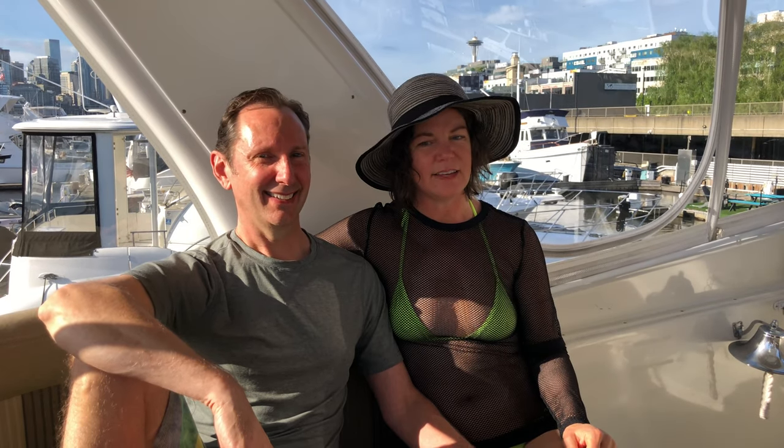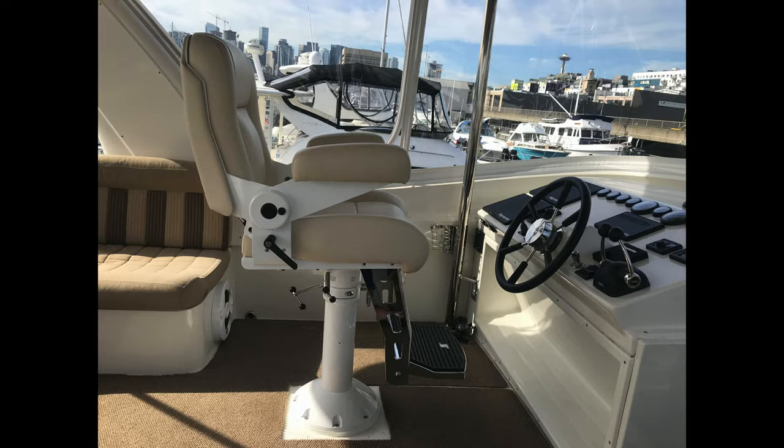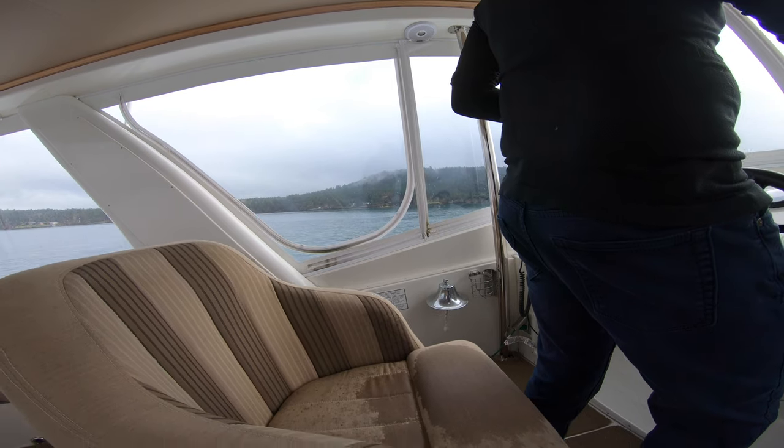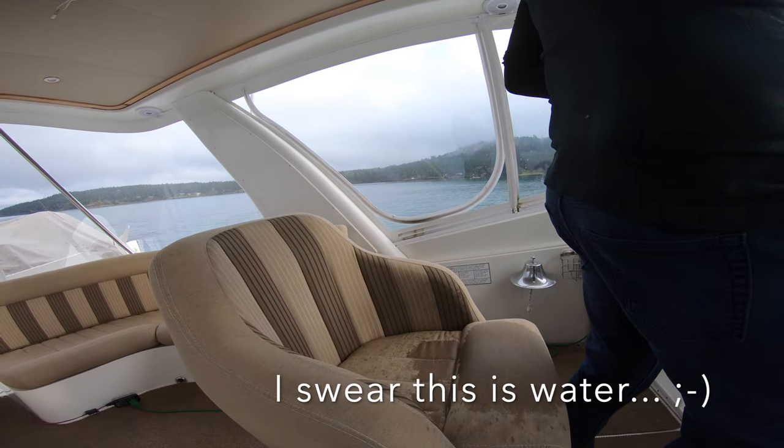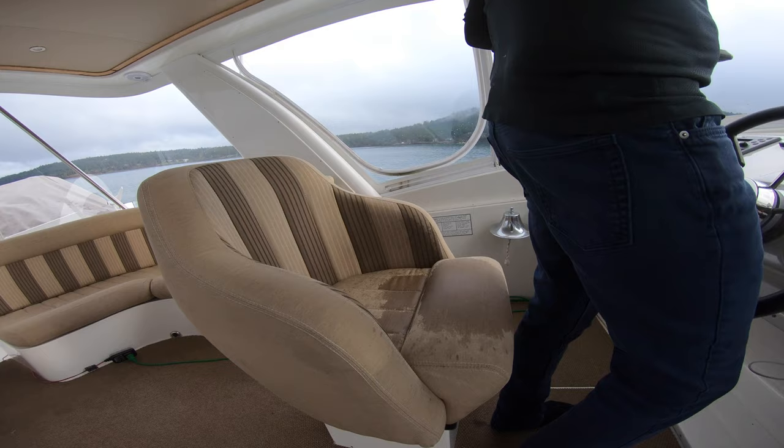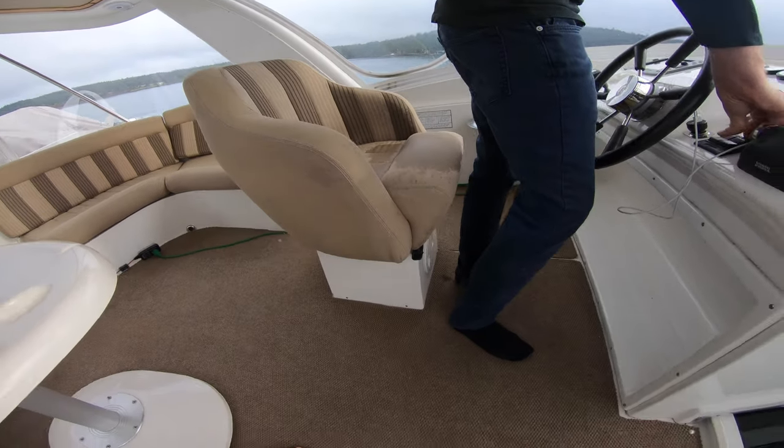Number four: if you can't keep your butt in the seat you can't navigate less than calm waters, so we had to get a new seat. This helm seat was particularly bad — not only had it rotted out from all the water leaking into it over the years, but you couldn't even see over the helm.